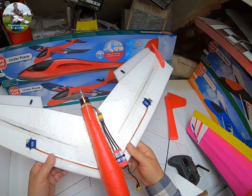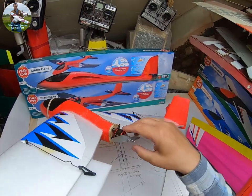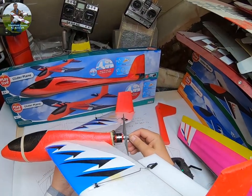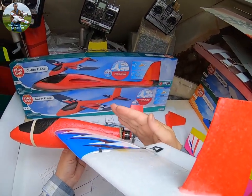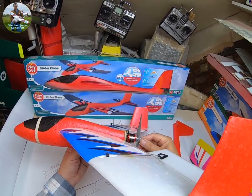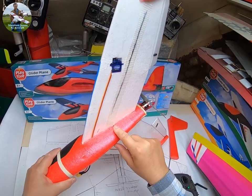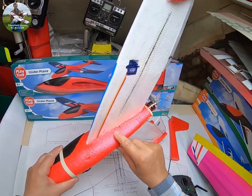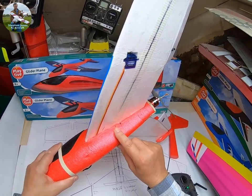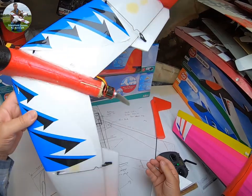When I fly it now it's very, very stable. Also, the angle of the motor is slightly pointing upwards, not downwards. My CG is at 100mm — I did try it originally at 80mm but it didn't work for me, and that's because I changed the wing.